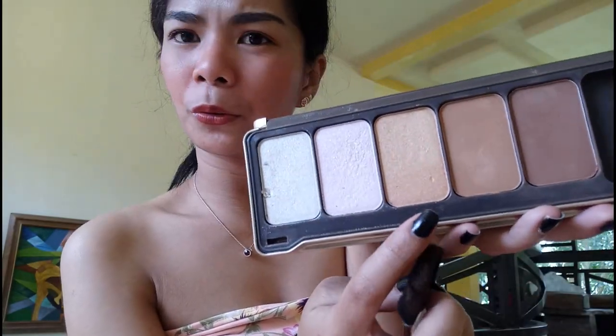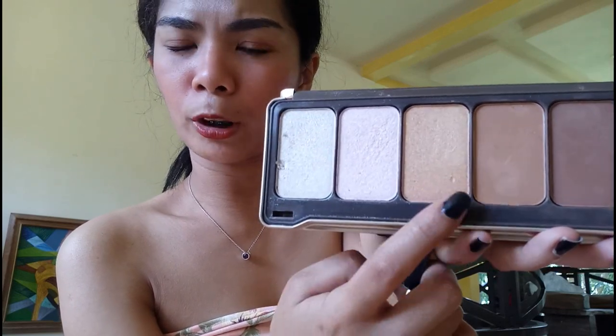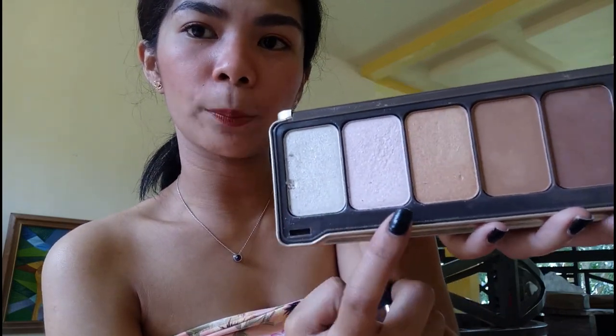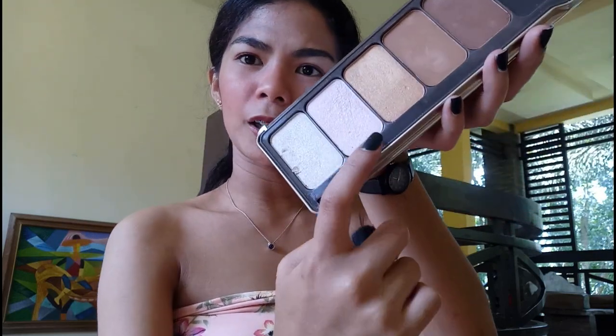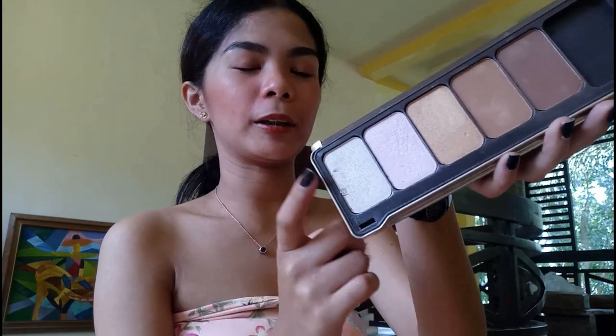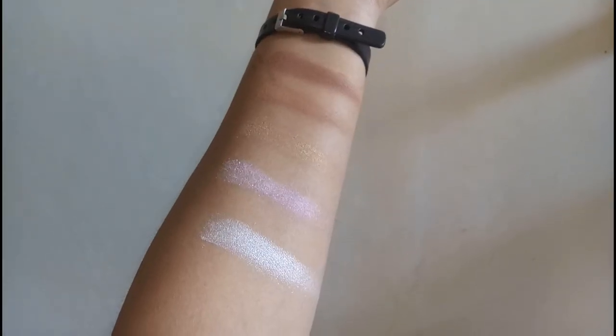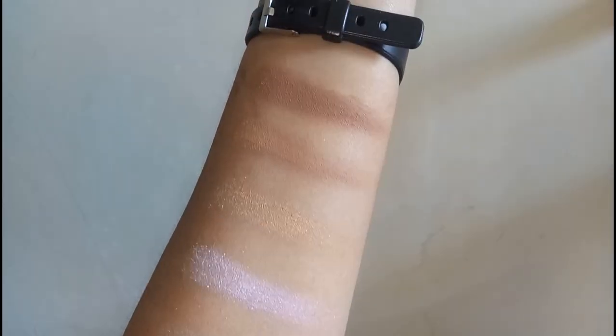I don't know if the middle shade is a highlighter or bronzer, but I think it's a bronzer — it's shimmery with a satin finish. Then there's a pinkish shade that could work as a blush. The highlighter is absolutely stunning — it's so blinding when you apply it. I really love this palette because the second shade can also be used as a transition color for eyeshadow, so it's very versatile. Let me show you the swatches.